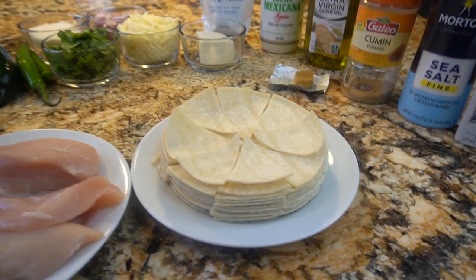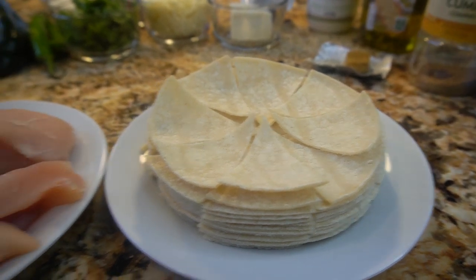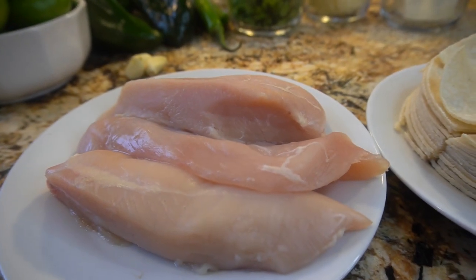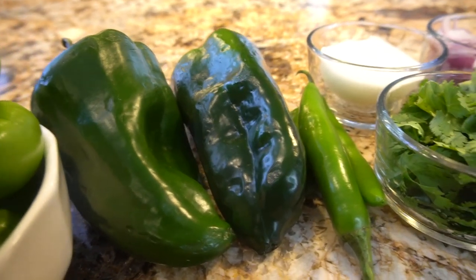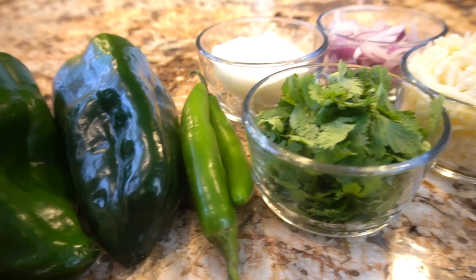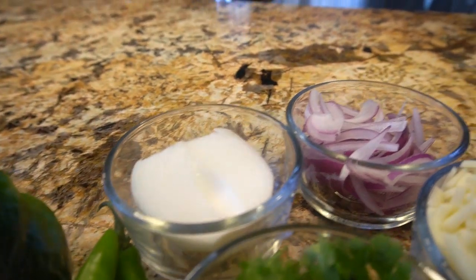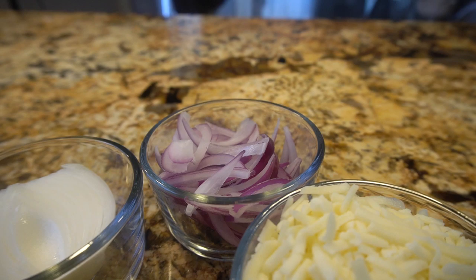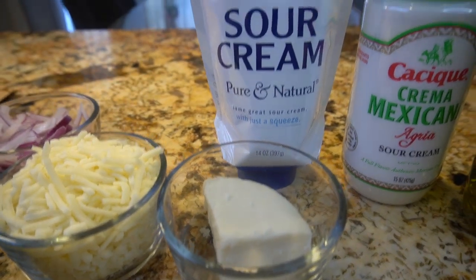So let's get started with the ingredients. For this recipe we're going to need 15 corn tortillas cut into triangles, 1 pound of chicken breast, 20 small tomatillos, 2 chile poblanos, 3 chile serranos, 1 cup of cilantro, a half of a white onion, a half of a purple onion cut into strips, 1 cup of Monterey Jack cheese, and queso fresco.